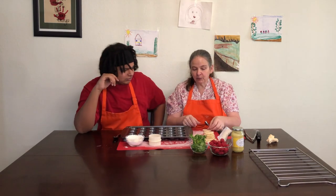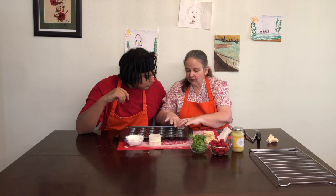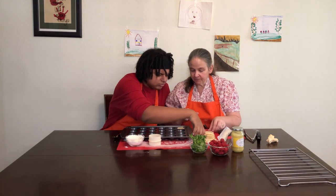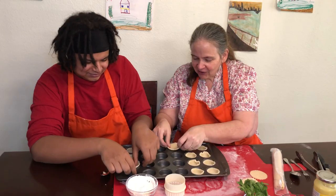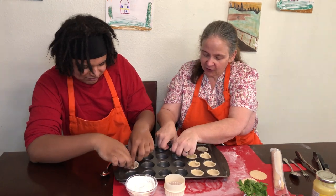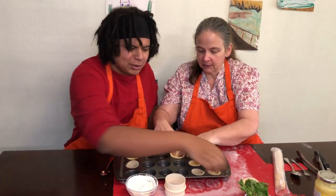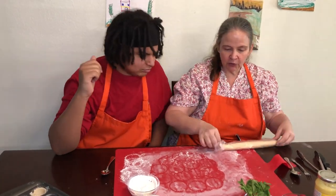Now we have to put these in these little shells. You put it down and very gently — I do mean gently — because you don't want to tear it. You fit it in there, see how it fits? So you start on that end because we have more pie dough to make. I even have a stamper you can put in here that'll press the tarts down, but I wanted you to do it with your hands. A tart stamper!